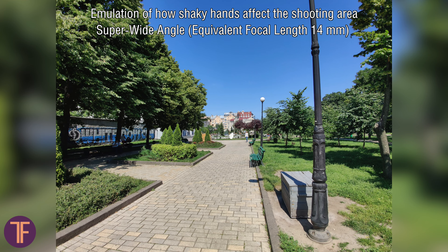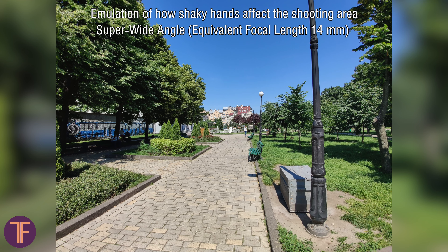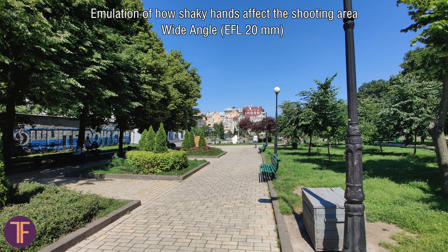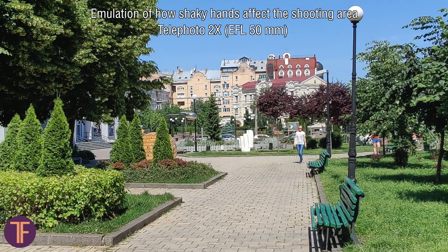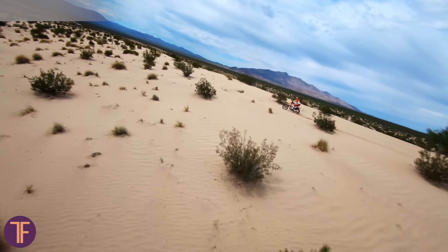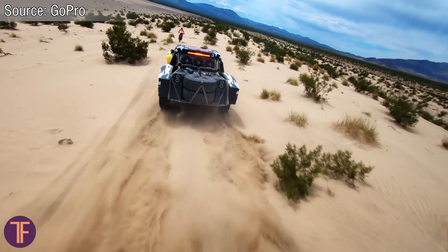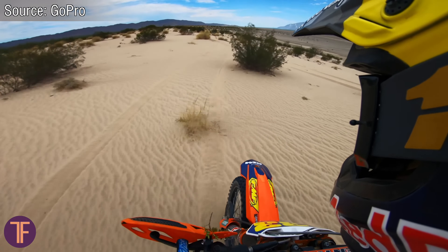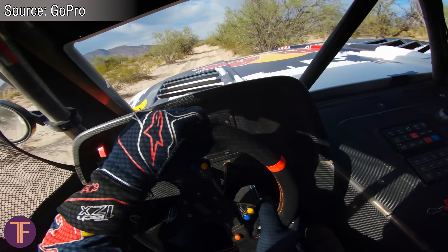An important thing is that the higher the focal length in your device, the more optical stabilization you need for the best shot, because the distortion of the shooting area increases when you move the smartphone itself. In wide-angle cameras the focal length ranges from 16 to 20 millimeters, while in a telephoto it jumps to 300. So where will the stabilization effect be less needed? Wide-angle, of course. That is why action cameras with fisheye lenses take everything relatively smoothly and clearly without any built-in stabilization.